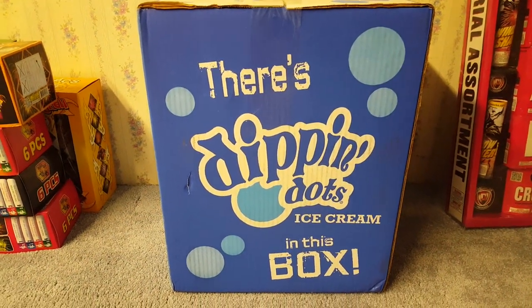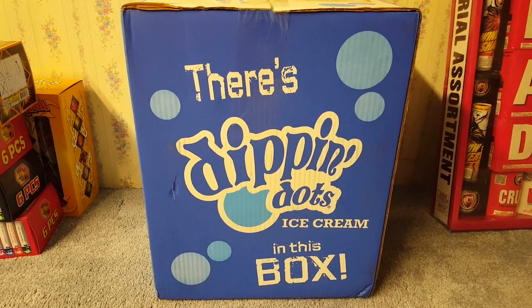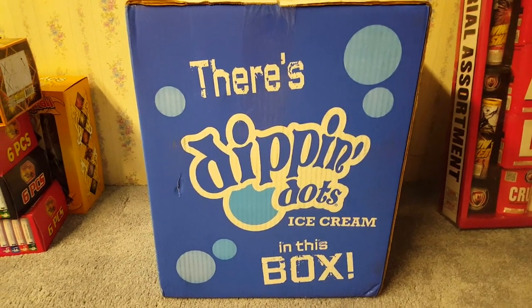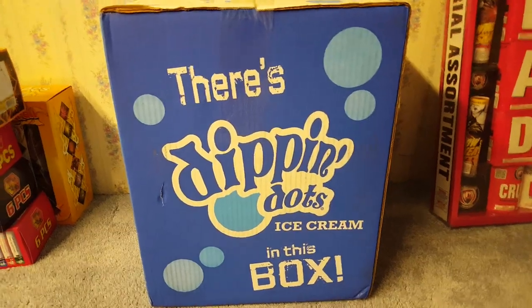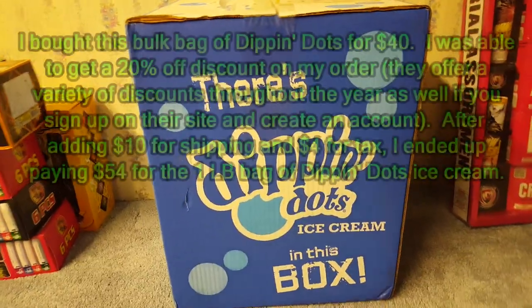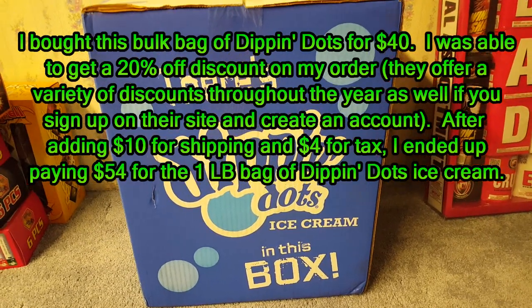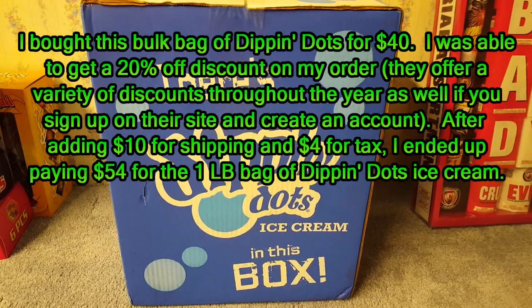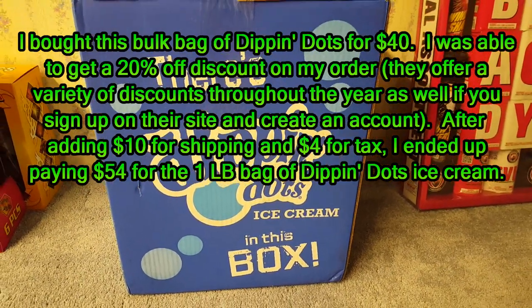Hey guys, it's PimpDaddy28 here, and today I'm going to be showing you guys a little purchase I made a few days back. This video is not exactly a fireworks video — it's actually more for ice cream enthusiasts. I purchased kind of like a one-pound bag of Dippin' Dots. The reason I'm making this video is because before I made the purchase I was looking all over YouTube for videos about what the bulk bag looks like.